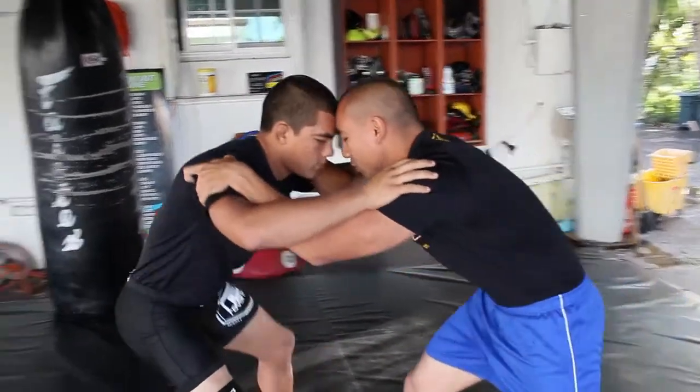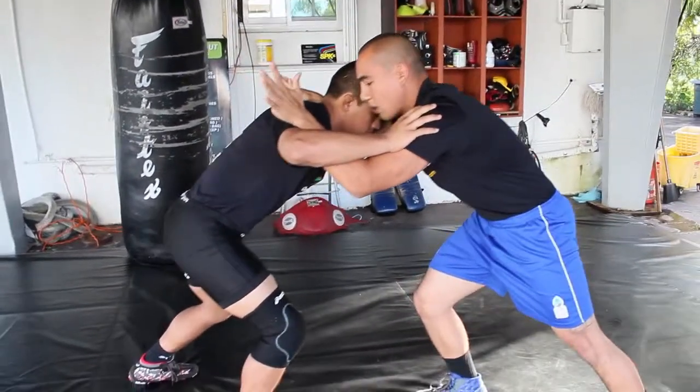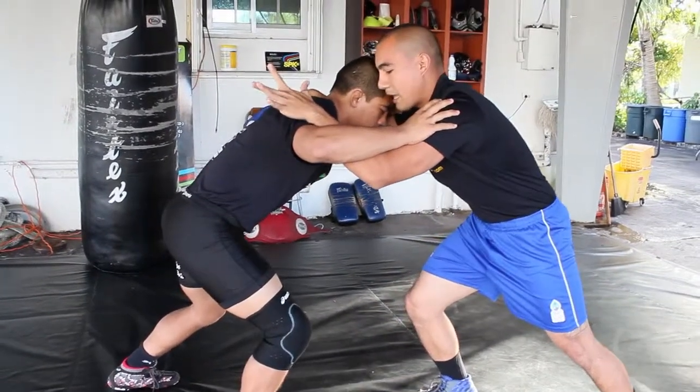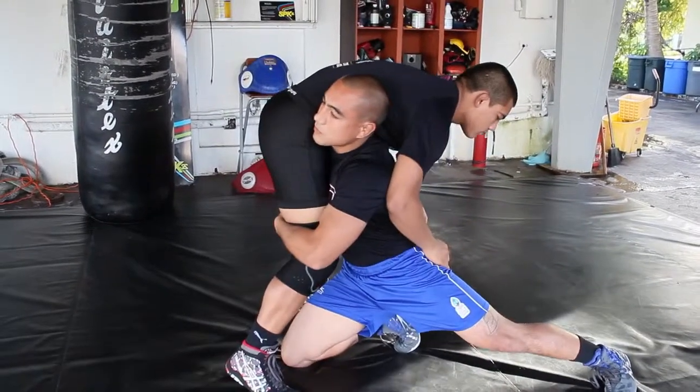I want to give him a little push. Now, as my opponent pushes into me, I'm going to do what's called a pull. And as I pull, I'm going to change levels — always head up. As I change levels, head up, I make my shot.